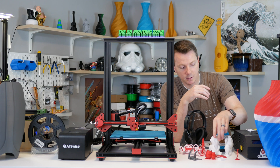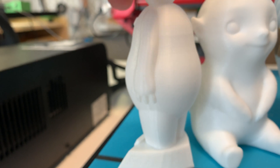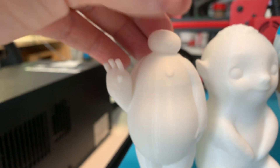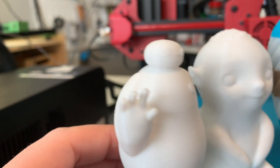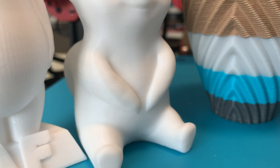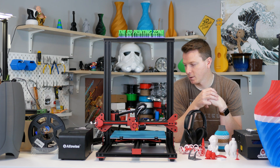The other prints here all look really sharp. Looking at models like Baymax, the finial, the birds — the layer lines are just about non-existent, super smooth. It comes with 200 grams of white PLA filament and that's what I used for a lot of these. With no adjustments or tweaks right out of the box, the quality looks great — so if you're looking for something that just works, this is a great printer for you.